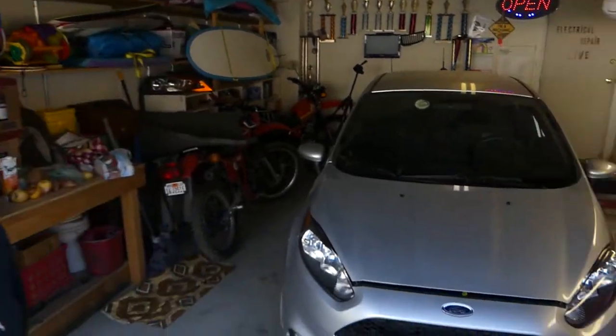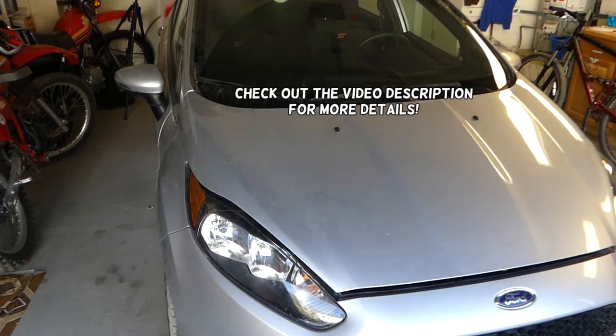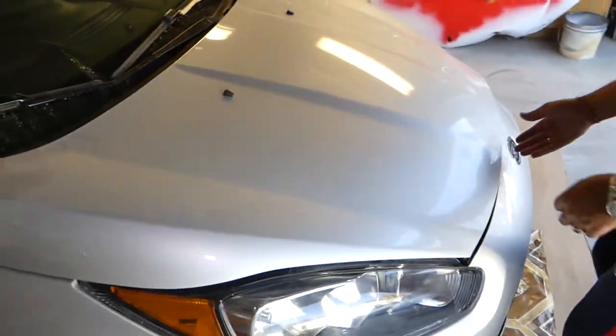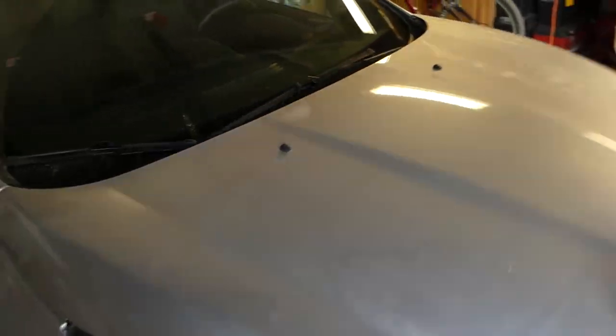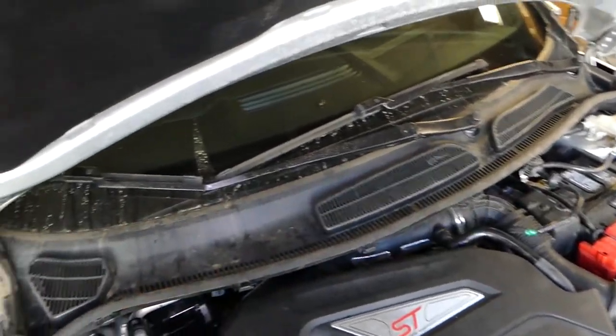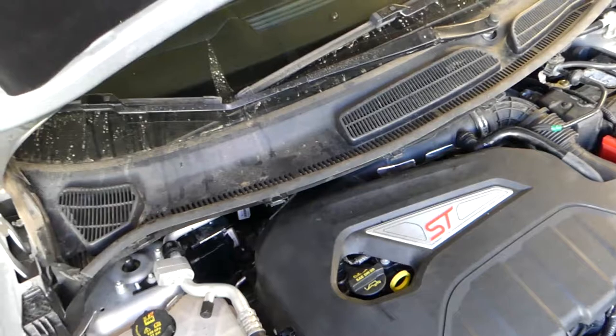Hey guys, welcome back to Auto Repair Guys. In today's video we're going to show you how to remove and replace the windshield wiper trim cowl piece - this one right here underneath. Let's open the hood and show you a little bit better. This whole trim piece - we'll show you how to remove it. Some people remove it to work on the turbo, some remove it for the windshield wiper motor, for putting in a new windshield, all different repairs like that.